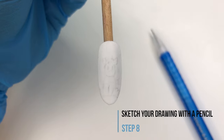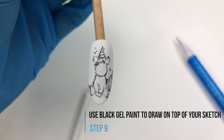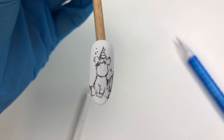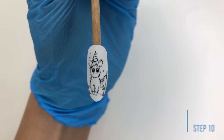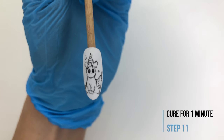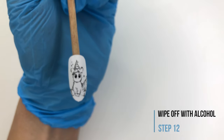Grab a pencil and sketch up your design. When you're done get a thin brush and some black gel paint and start drawing on top of your sketch. When you're happy with the drawing cure it for one minute. If there are still some pencil marks which are visible you can now wipe them off with alcohol.